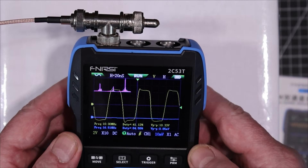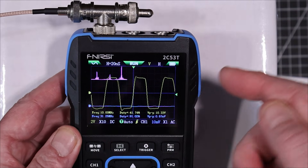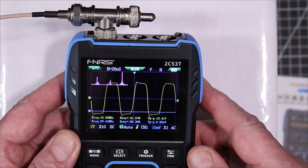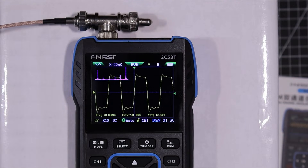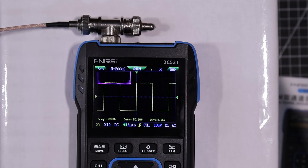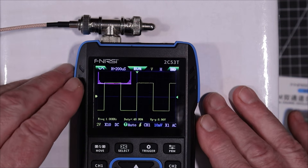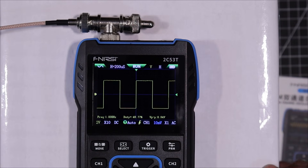The FFT is not giving us a lot of useful information — we can't see the frequencies or the amplitudes clearly. Let's turn channel 2 off, bring the frequency down to 1 megahertz. It's doing a 1 megahertz square wave beautifully, but I don't fully understand the FFT display here, so I'm just going to turn that off.